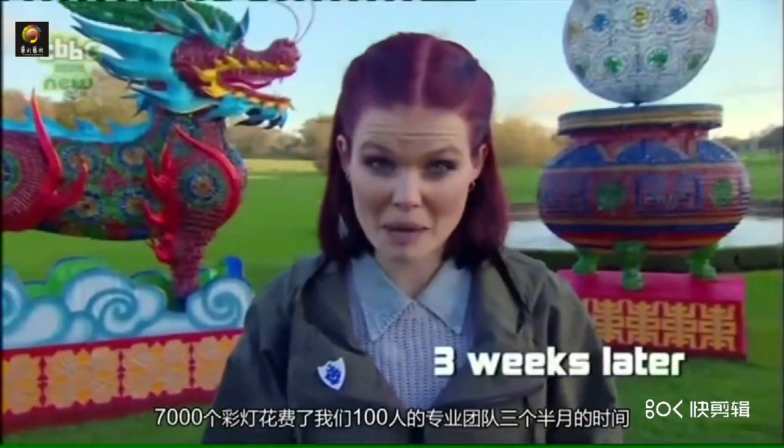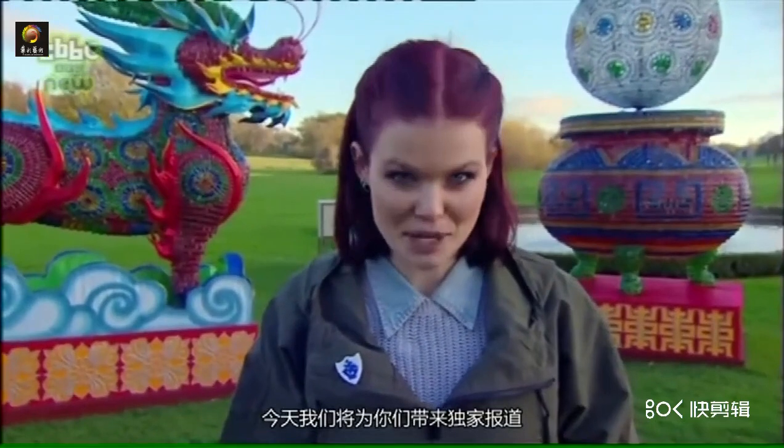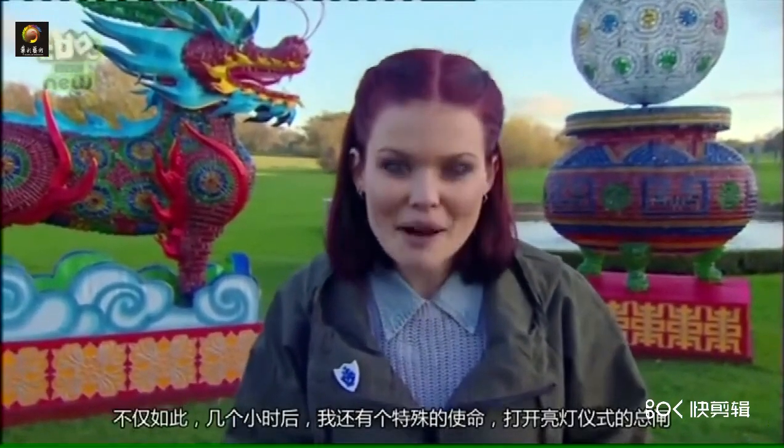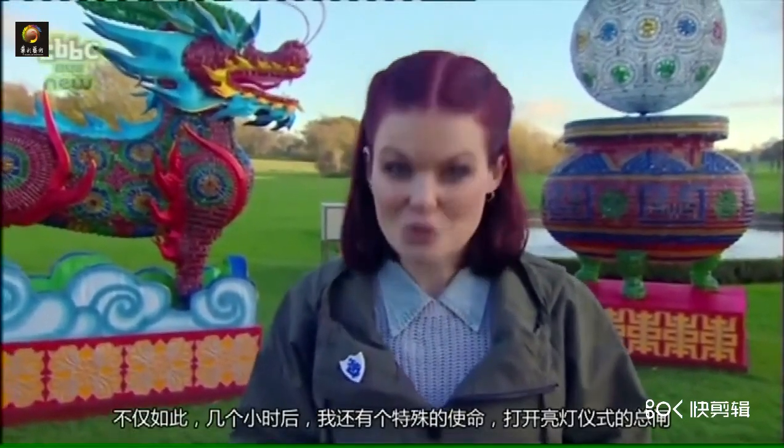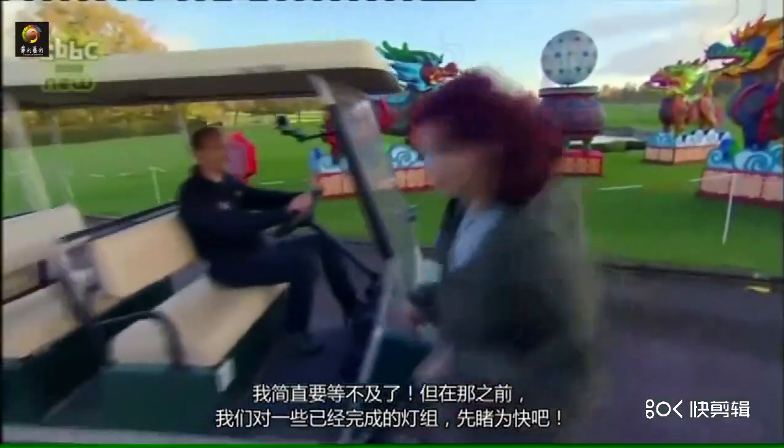It's taken a specialist team of 100 people three and a half months to create 7,000 lanterns. And today, I'm getting an exclusive look at them. Not only that, but in just a few hours' time, I've got the special job of switching them on. I cannot wait. Let's get a sneak peek at some of the finished lanterns.